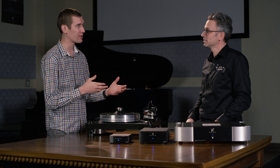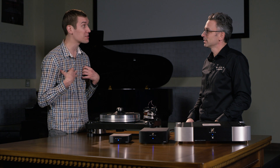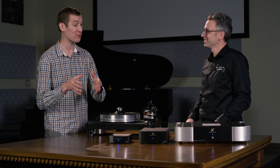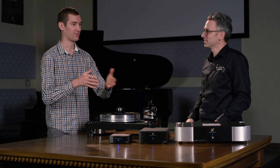We're back again with Dominic at SimAudio. So Dominic, you've convinced me on getting an external phono stage. Good. How do I choose which phono stage to get throughout the range?